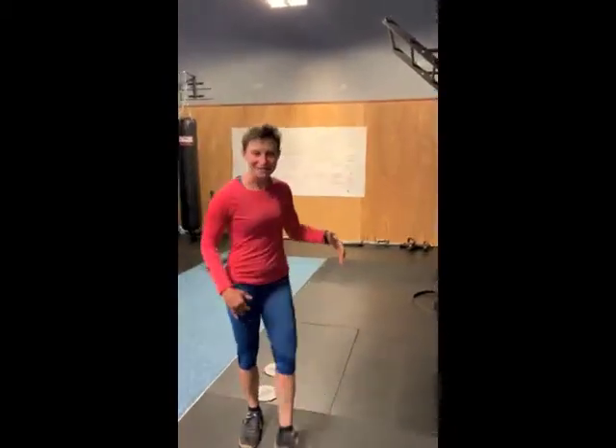Hi! Caught me in the middle of my front squat set. Front squats are one of our exercises for this month, and some things I want you to think about when you're front squatting.